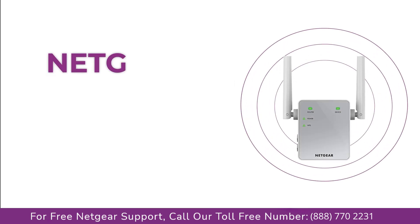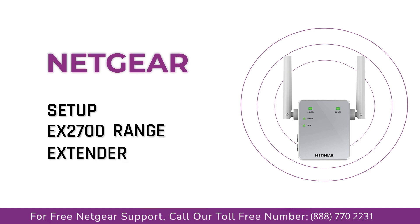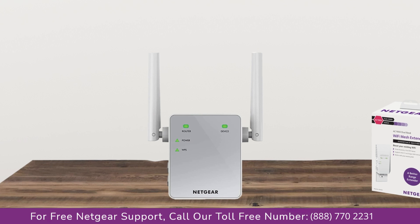Here is a quick video on how to set up your Netgear EX2700 range extender device without WPS using the My WiFi EXT Genie setup wizard. So without wasting any time, let's dive into the video.